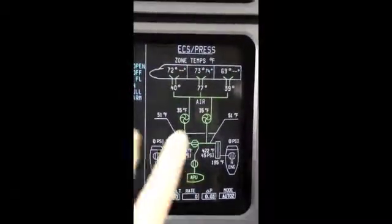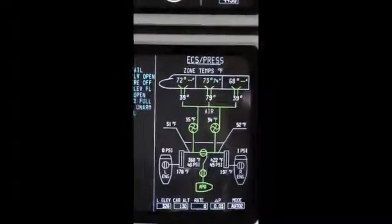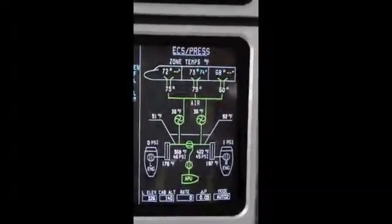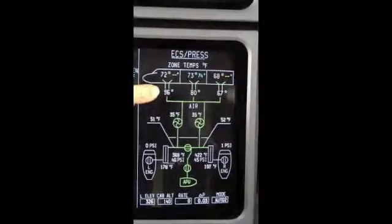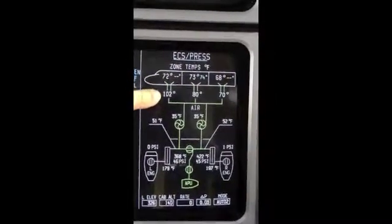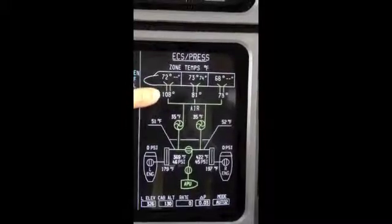We're going to have a race between these two valves and these two temperatures. Here is the aft cabin — the knob is in the straight up 12 o'clock position — and there is the cockpit also in the straight up position. You can see that they both started to respond by going up in temperature, but the cockpit, which has the new trim air valve, is going up much, much faster. That muscle air on the trim air valve is now being routed to open the valve, and this valve is opening much faster.